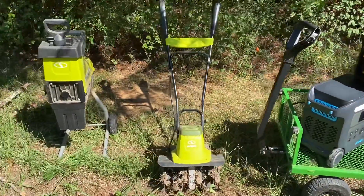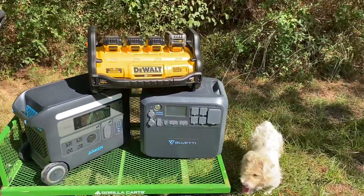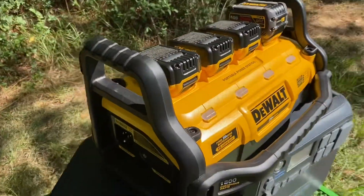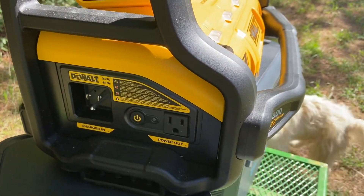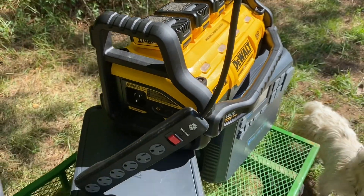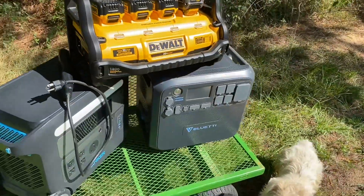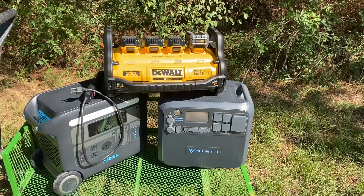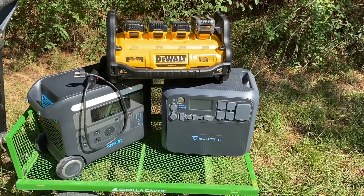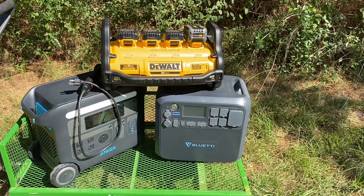I actually believe both the tiller and chipper pull 15 amps each. The only issue with the Dewalt is there's only one plug, so I'm going to have to use a surge protector. The only surge protector I have is also listed for 15 amps. I have run that tiller before with the Dewalt, but I've never tried the tiller with the chipper at the same time, and I haven't run that tiller with the Anker or the Blue Eddy. So let's plug it in and try it out.